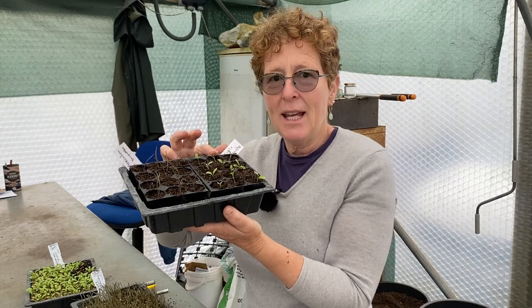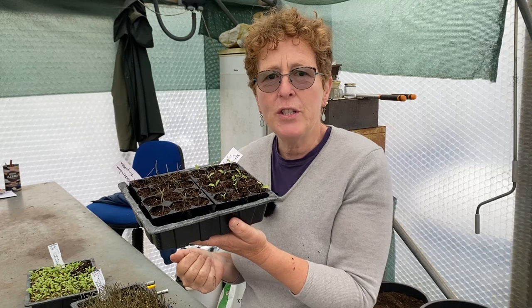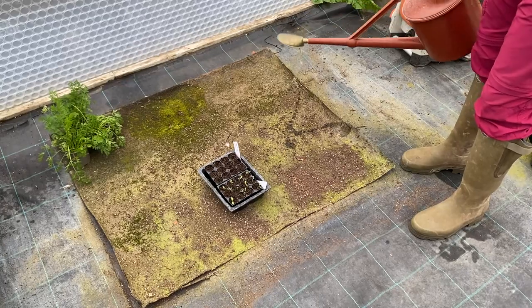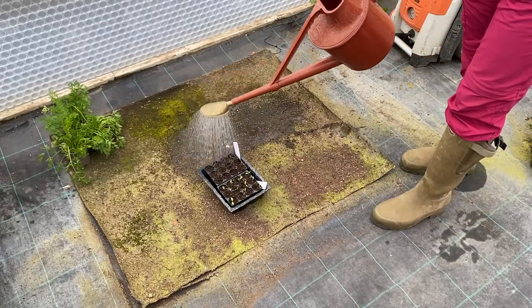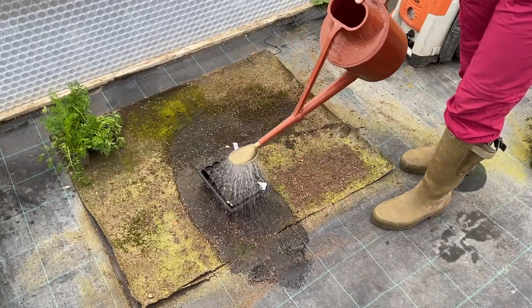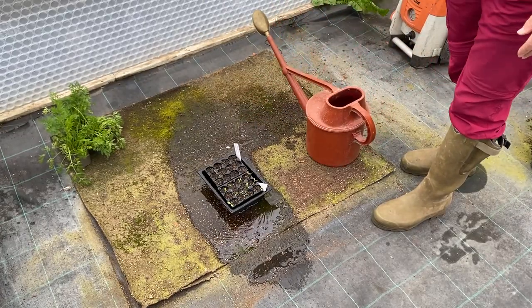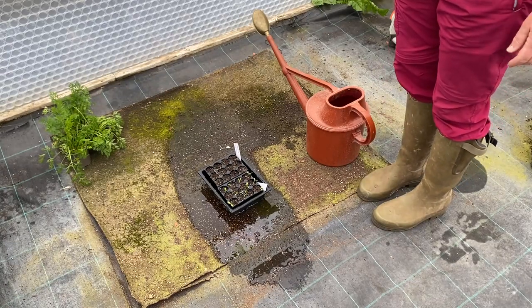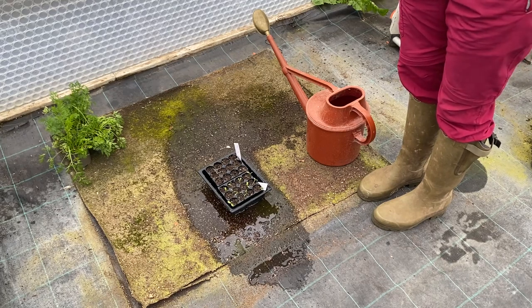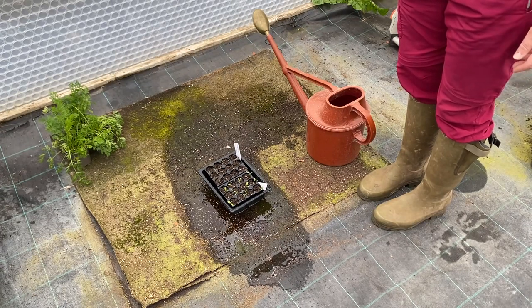Now we have our fennel and our nigella. We're going to go and water them, and then they're ready to sit and root out, and then you will have your plants to put wherever you want. Just start the watering can off away from where they are, go over the top, go back across, and make sure there's a bit of a puddle in there. Stop your watering can away from the plant material. Leave them there for 10–15 minutes and then take them and put them wherever you're going to put them — in your greenhouse or your cold frame — and then they're ready for you to either pot on or put them straight out into the garden when they've rooted down.